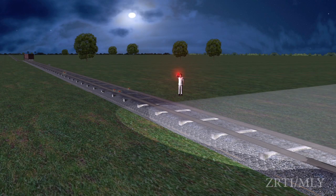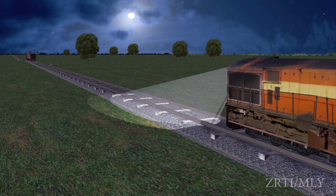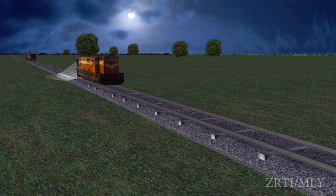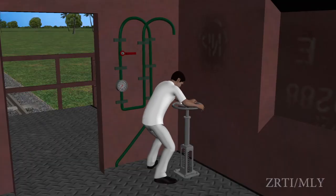During night time, the locopilot shall stop his engine on noticing the hand danger signal exhibited by the guard at 45 metres from the last detonator. The guard shall pick up the three detonators and pilot the engine showing a proceed hand signal up to the second portion, bursting the intermediate detonator at 600 metres. The engine shall then be coupled with the second portion and hand brakes released.